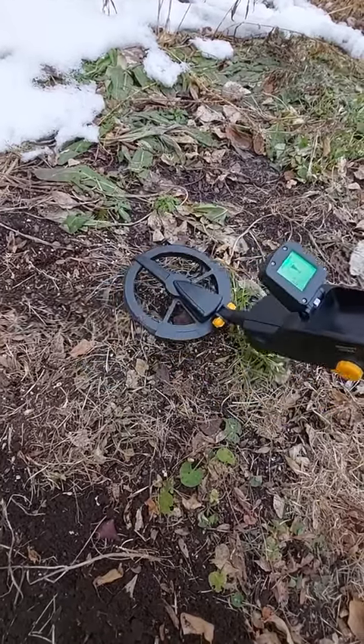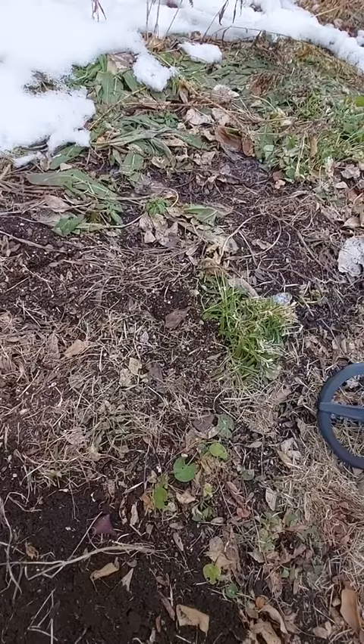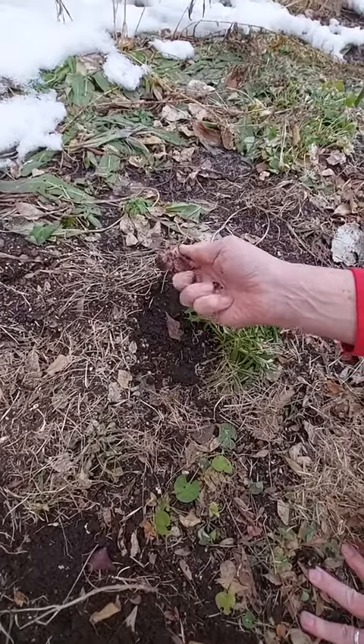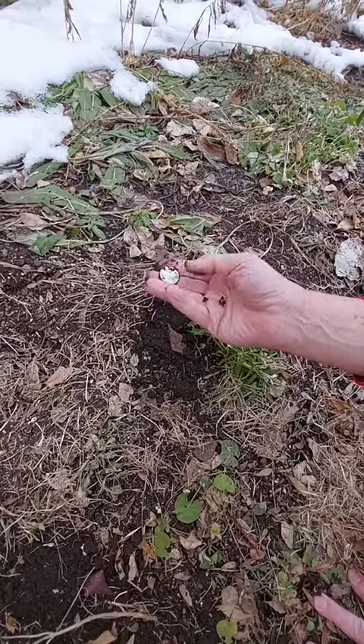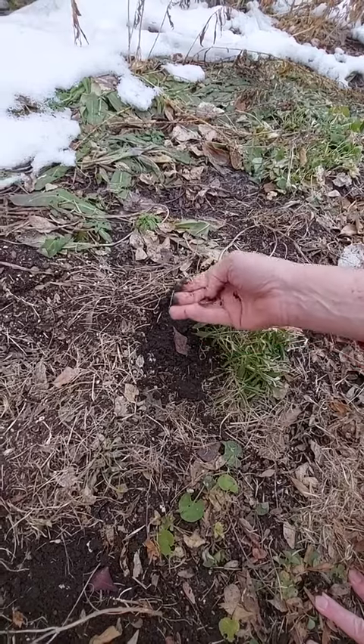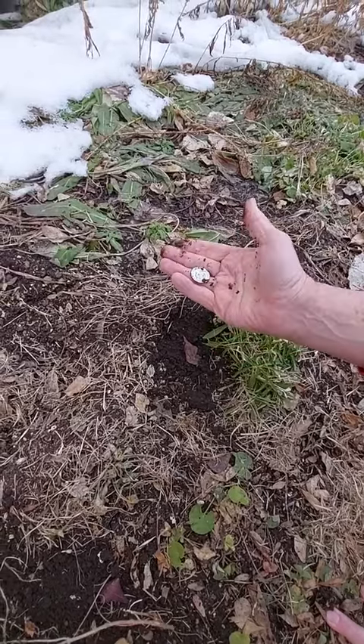Looks like we found something here. Let's turn this off and see what we found. There it is — found a corroded coin out in the yard about an inch down below it. Picked it up pretty handy. I bet the kids will like this. Turn them out in the yard and see if they can pay for their own school supplies.